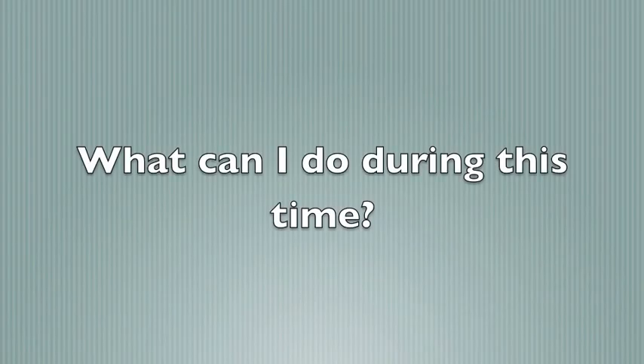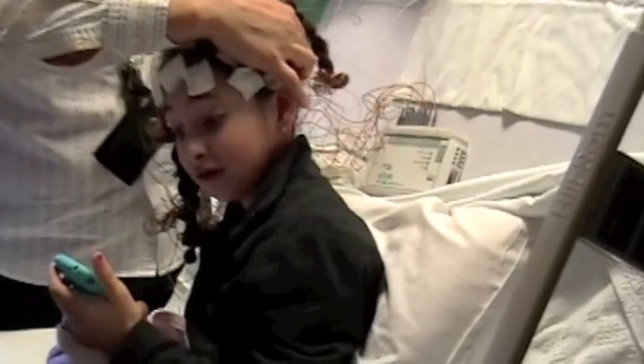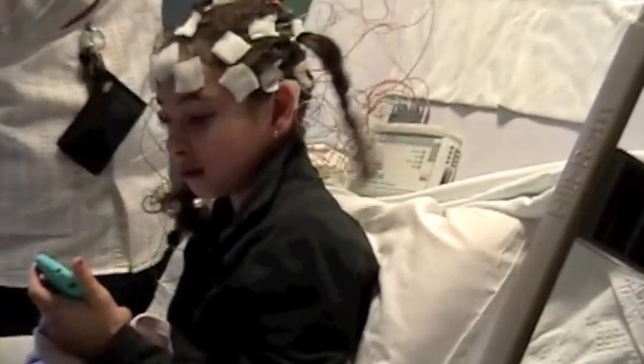You might be wondering what you can do while you get the electrodes put on your head. Erin decided to look at pictures and watch TV. What do you think is another activity you could do while you stay very still?